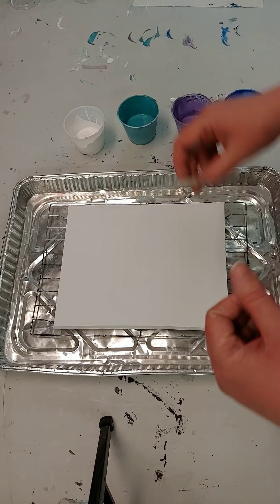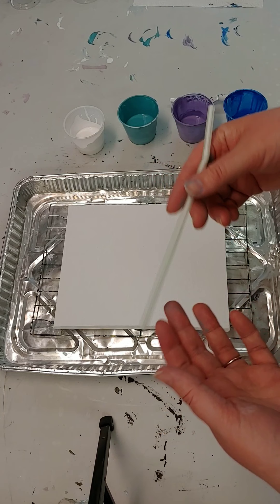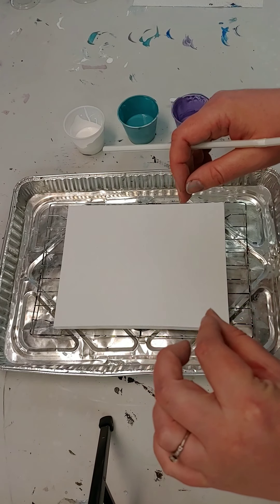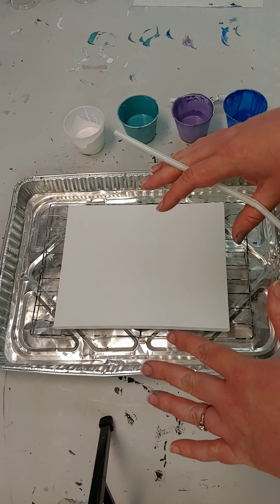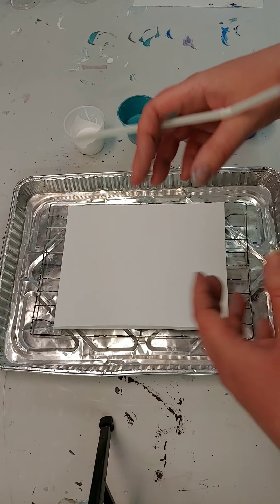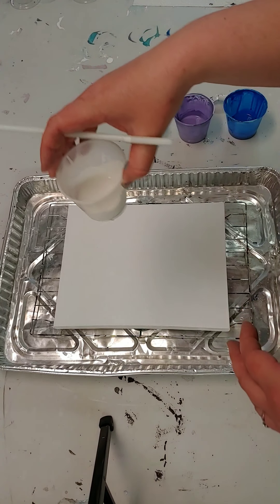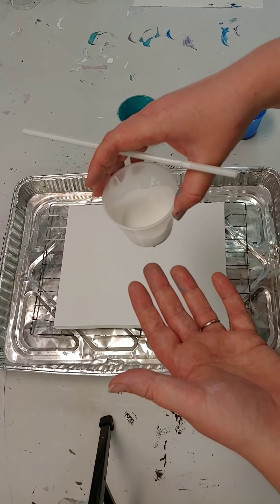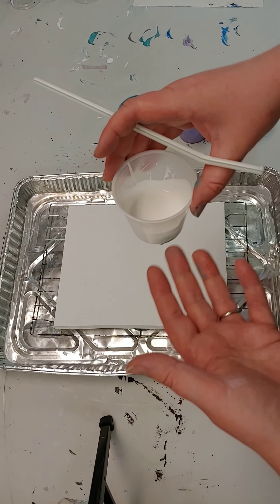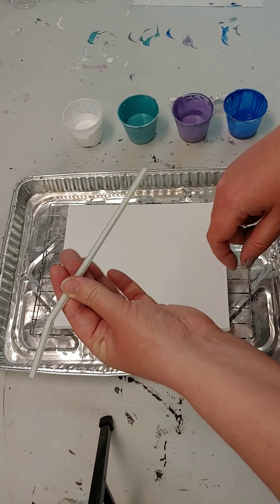I'm using a smaller canvas this time because it's a little more manageable. With the Dutch pour we're going to be blowing the paint — you can either use a straw or a hairdryer. If you use a hairdryer, put it on a low cool setting so it's not heating the paint, which would make it set faster. We do have some extenders in our paint to keep it fluid and extend drying time.